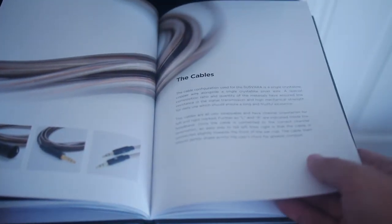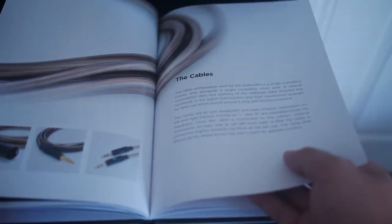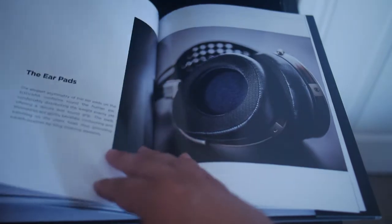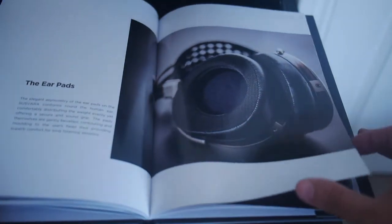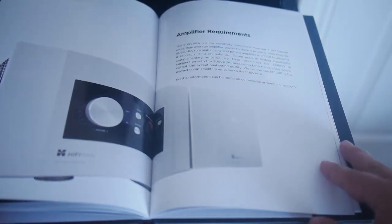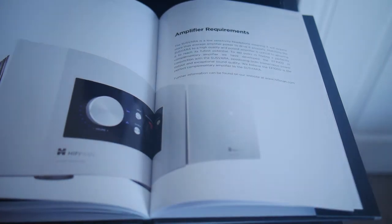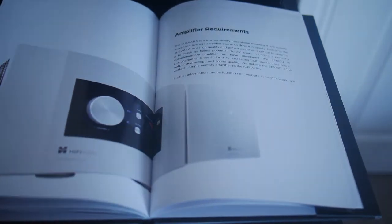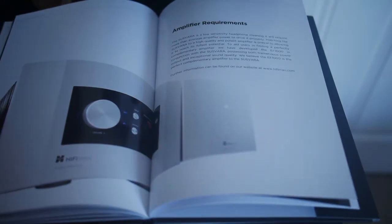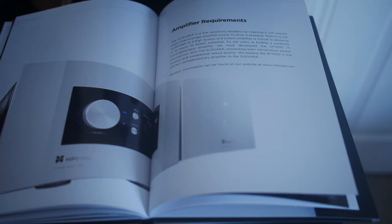There are cables, and those appear to be the same cables as the HE-1000V2 — serviceable but nothing particularly special. This picture right here is of the EF-1000 amplifier; it's the dedicated amp for the Susphara. And the Susphara is kind of the upgrade version of the HE-6.